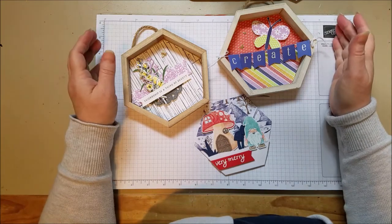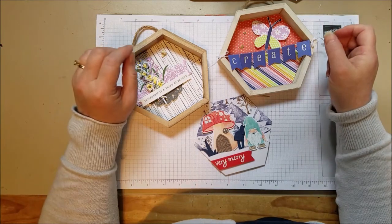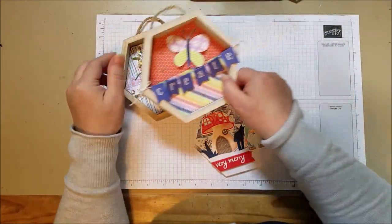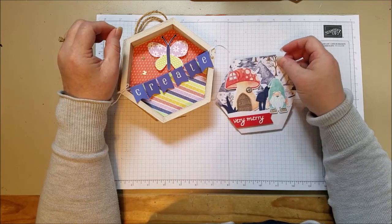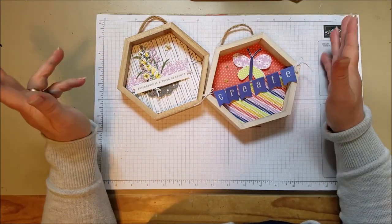Hi everyone. Today I wanted to make a quick little project that I thought would be fun, and it's not a card. How about that? So this is our cute little wall decor, and I thought it would be nice to have in my craft room. Just really cute little hexagons, and I was shown these little hexagons by another Stampin' Up! friend, Pam. Thanks, Pam. And so I thought I would show a couple different ways that you can use them.